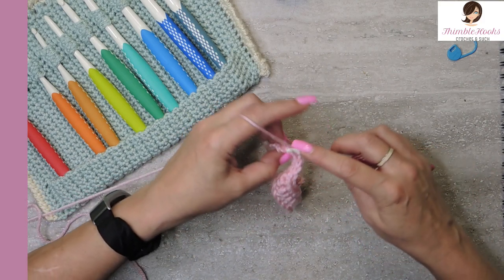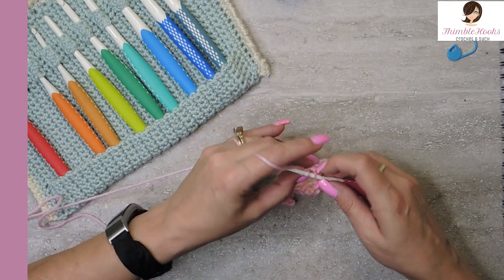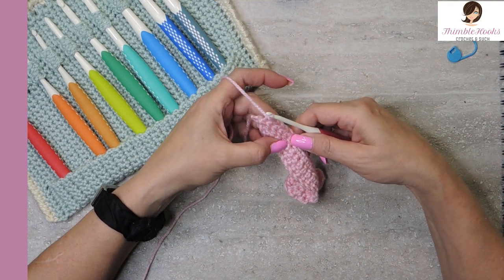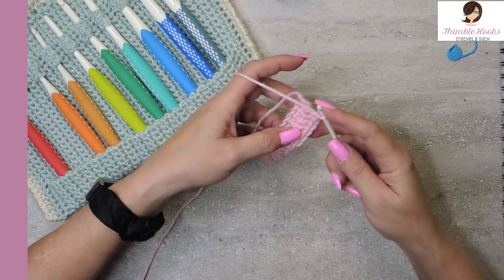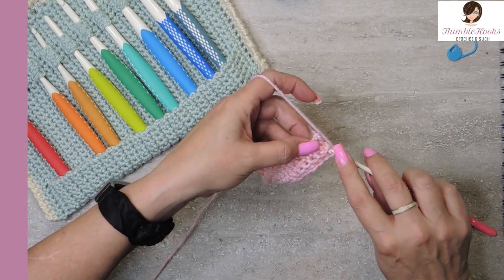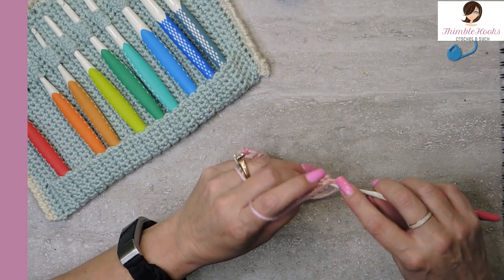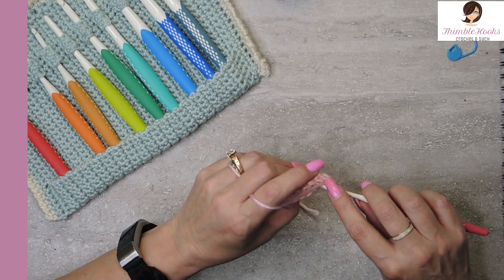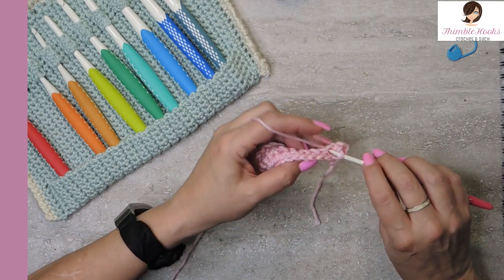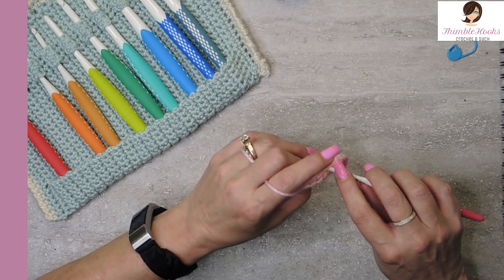Five and six. Now we have six unused loops that we did not work yet. So we're going to turn our work and work these six again with single crochets — one through six on this side, then single crochet the other side of each unworked loop, one through six.